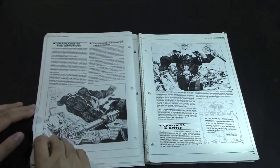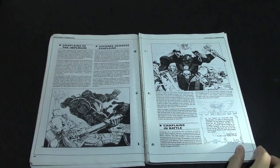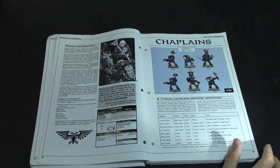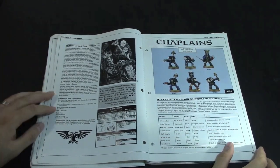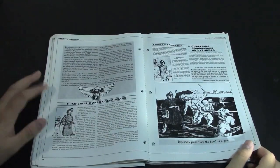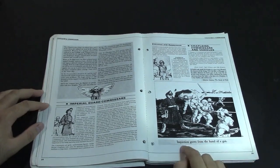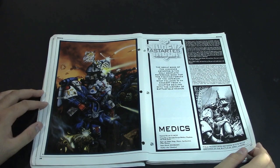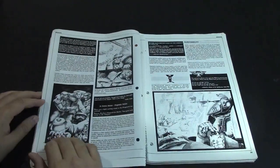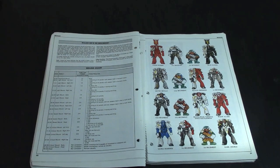Sweet 80s art of a Commissar, and then it talks about Chaplains of the Imperium and Chaplains in battle — different models for Chaplains. It was a compendium of all this different semi-random stuff from the White Dwarfs that they wanted to put all in one package. Imperial Guard Commissars and their importance to the Imperial Guard — inspiration grows from the barrel of a gun. Medics, who change to Apothecaries eventually. And the Wound chart — this was kind of for campaigns, pretty fun, on a D100.